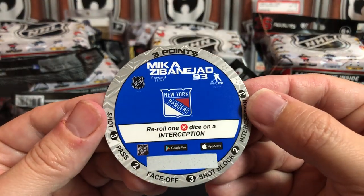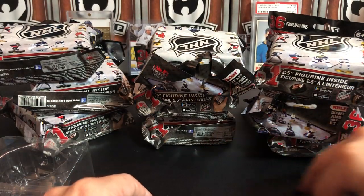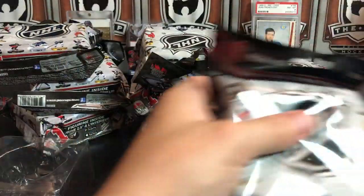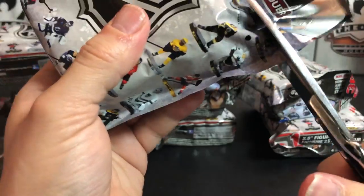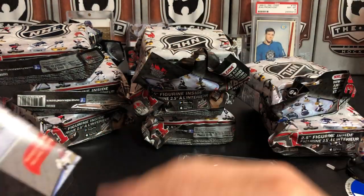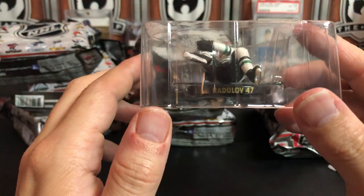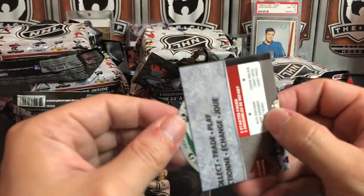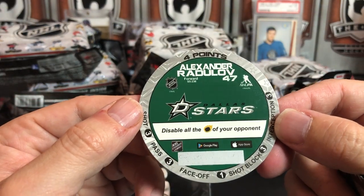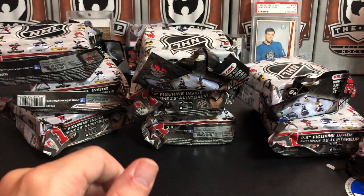There's also a disc which is part of the game. I'm hoping to pull one of the gold rares - I couldn't really find odds for them anywhere; they weren't on the package. Looks like we got a Dallas Star, so much packaging. We've got number 47 for the Stars which is Alexander Radulov. Here's his disc - he's four points and he can disable all the fire pucks of your opponent. Whatever that means - Radulov, all right.